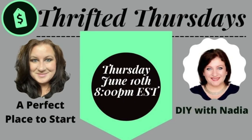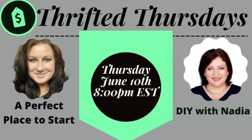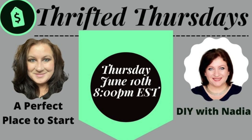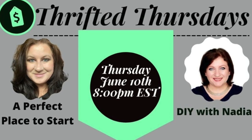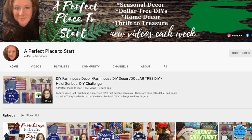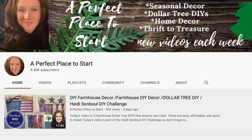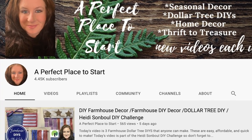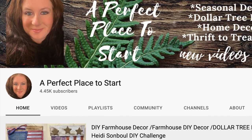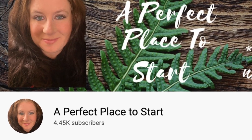Today's video is part of a collaboration with my dear friend Catherine from A Perfect Place to Start. She hosts Thrifted Thursday every Thursday with a different YouTuber and these are so much fun to watch. On her channel you can find the best thrift hauls you've ever seen and she also does a lot of other budget-friendly DIYs. You will absolutely love her and her beautiful farmhouse style — I'll link her channel down below so please visit her and show her some love.